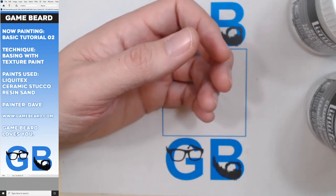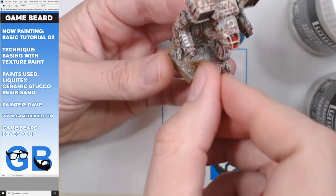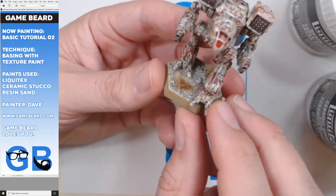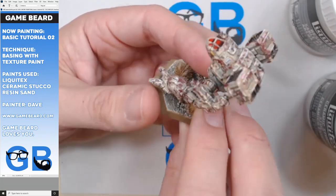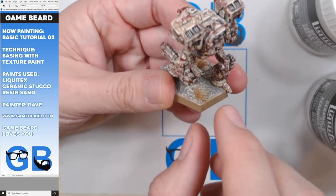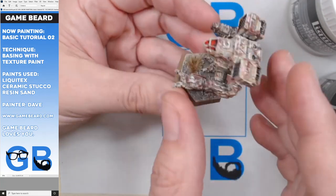Finally, I typically use these little tufts. I actually paint my tuft - I dry brush a light color, paint the top of the tuft. In my opinion it looks better. You'll paint it with your highlight color that you're using to paint your gravel and your sand. Anyways, that's that.